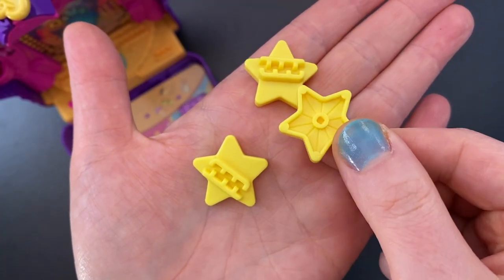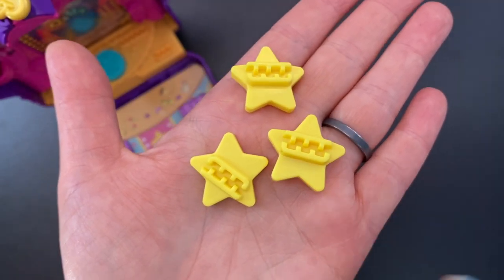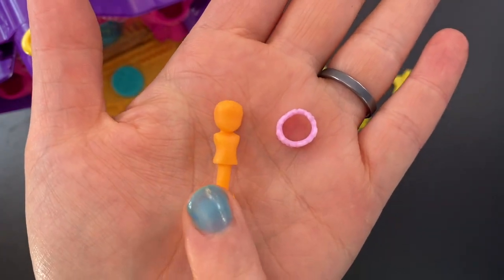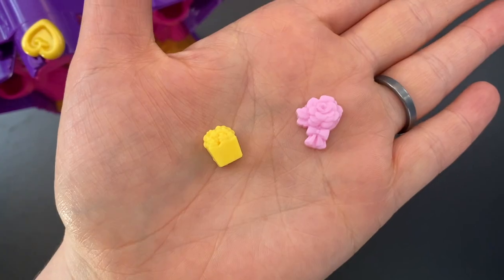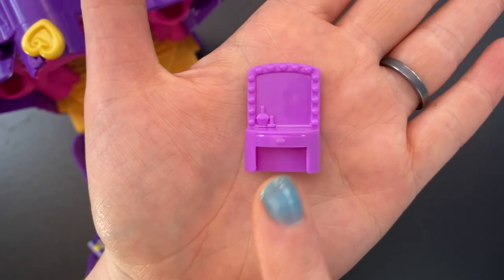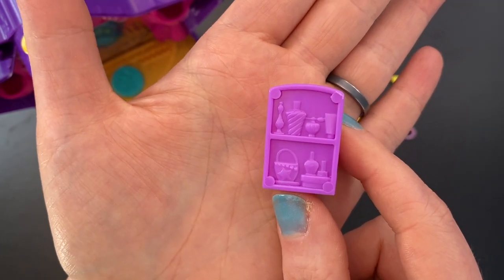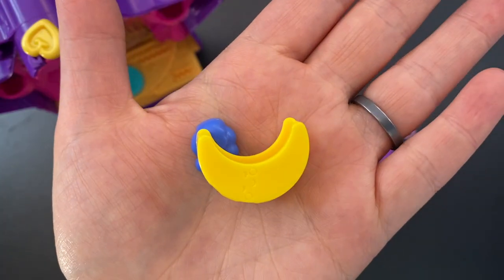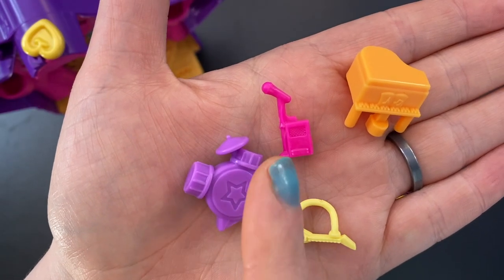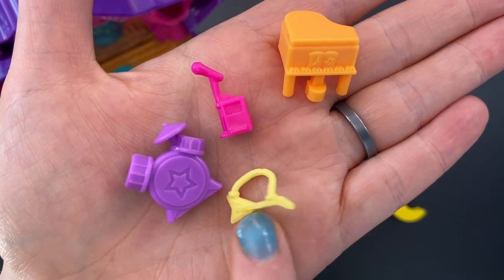Now let's look at the accessories. First we get three stars with holes on the bottom for fitting onto pegs and slots on the top for accessories. We also get a couple of butterfly wings — one blue, one yellow — an orange mannequin, and a light purply-pink flower crown. We get a box of popcorn a character can hold or place on a peg, and a little bouquet of flowers. We get a purple vanity with extra accessories on the back like a purse and perfume bottles, a silver camera on a tripod, a moon swing, a purple drum set, a pink microphone on a stand with a speaker, an orange piano, and a yellow rubber guitar that can hang over a character's shoulders.